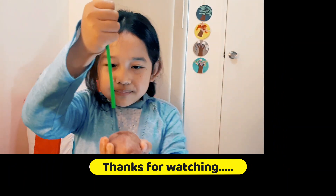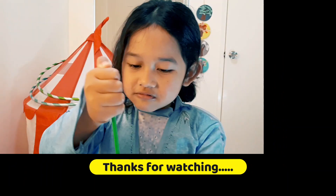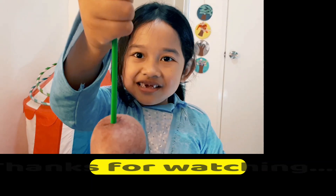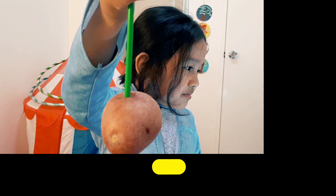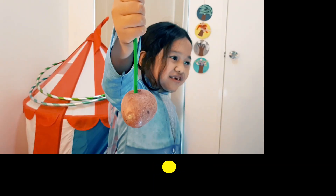And punch it into the potato. I don't know, Daddy, I'm already finished doing that.